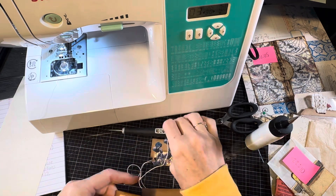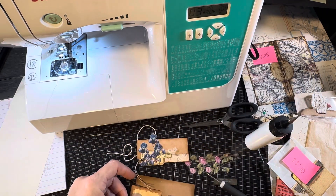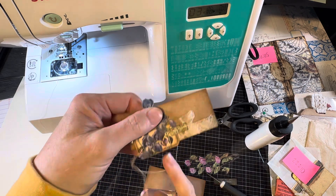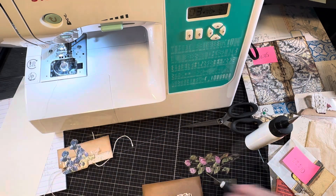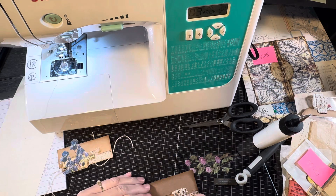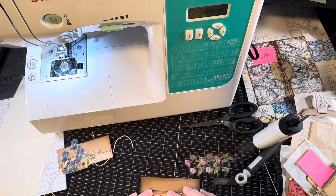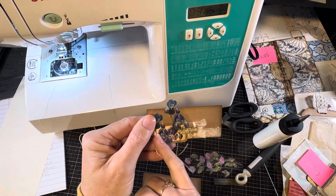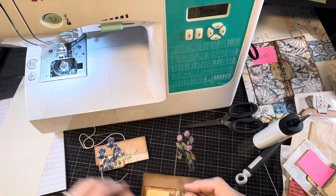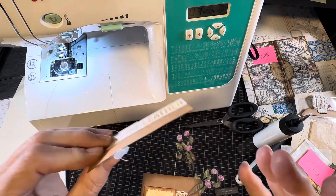Then I put a label on top — just a blank label or a ticket; a Tim Holtz ticket would work just fine. I want it to drop down just a little bit over the edge. The flowers on this one are just a couple of clear stickers available everywhere. I'll peel those off and put them in place. On the back I put a little bit of baking soda or cornstarch to keep it from being extra sticky — that's how you achieve the overflow look.